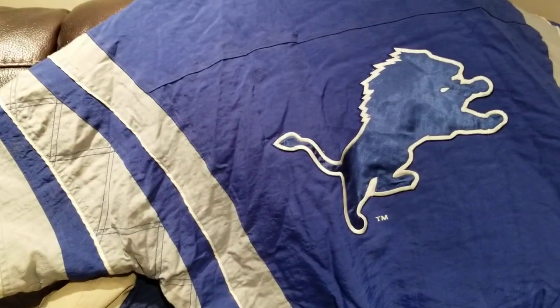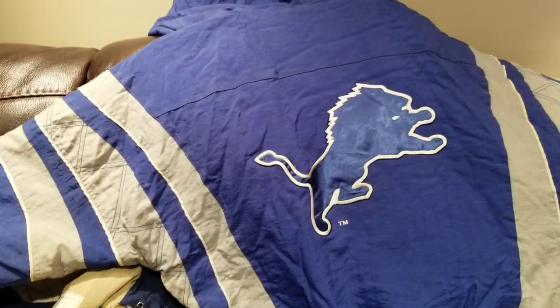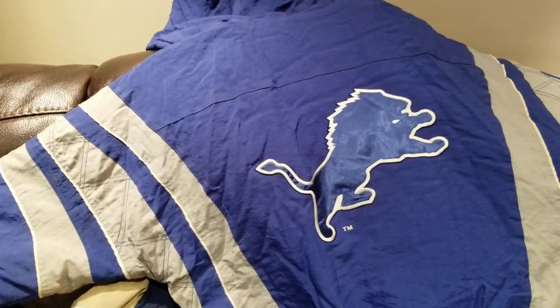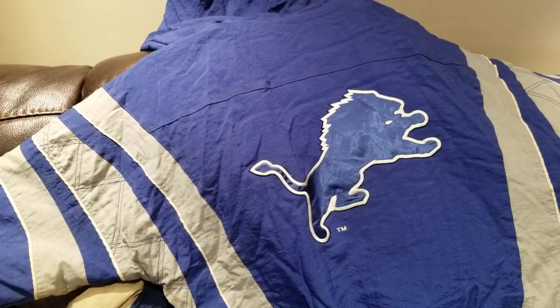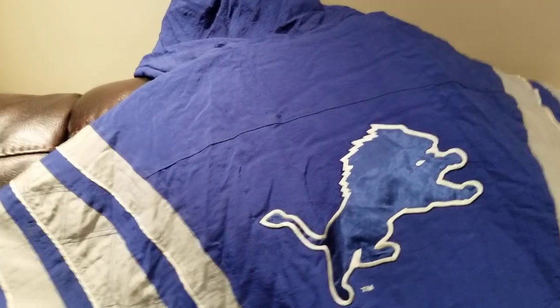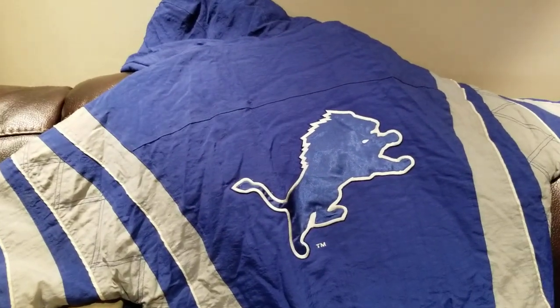Part one is just showing off the befores, and hopefully when I post the afters, you can really tell the difference. I'll try to put some pics up maybe later too, of the befores on the eBay page and stuff. So yeah, till next time — see you around.